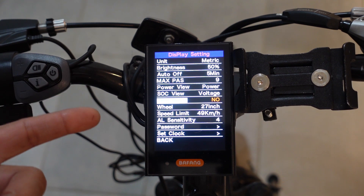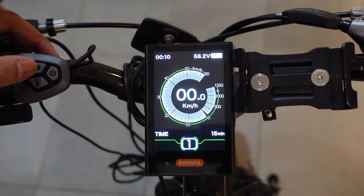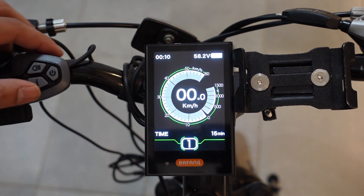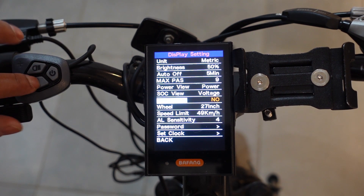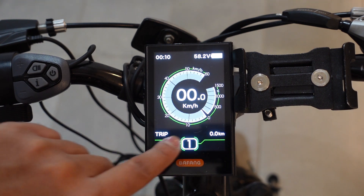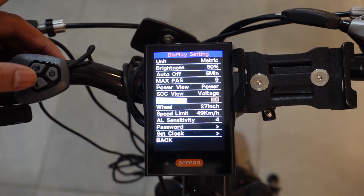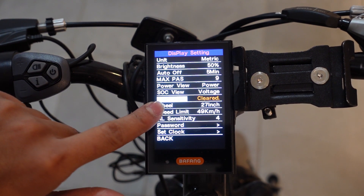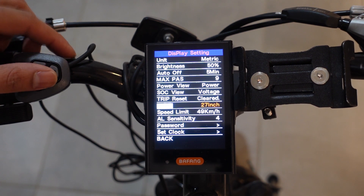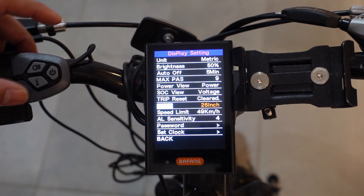By the way, if you ever want to go back to your home screen, you don't have to scroll all the way down to back — just double-tap the I button and it'll take you back. Your next option is trip reset. If you want to reset your trip values, go into display settings, change it to yes, and press the I button to clear it. The next option is your wheel size — you should adjust that based on your own bike. I need to change mine because I'm riding a 26-inch, so go down and save it by pressing the I button.